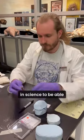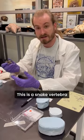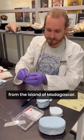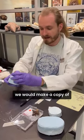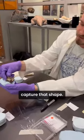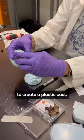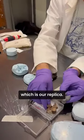It's really important in science to be able to make copies of our fossils for research and education. This is a snake vertebra from the island of Madagascar, and one of the ways we would make a copy of that is by making a silicone mold that captures that shape, and then we can use that silicone mold to create a plastic cast, which is our replica.